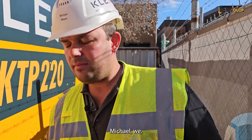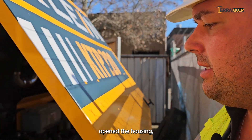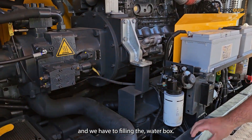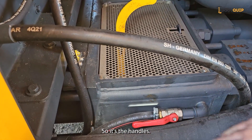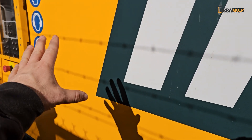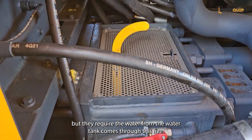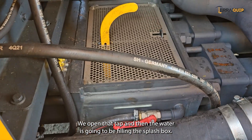The first step is to open the housing and fill in the water box. We do it with the hand valve that's connected to the water tank. The water from the water tank comes to this pipe. We open that tap and then the water is going to be filling the splash box.